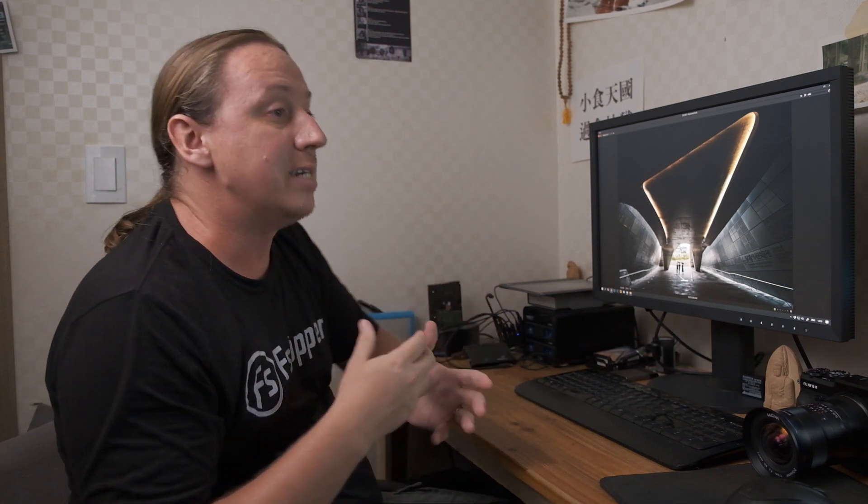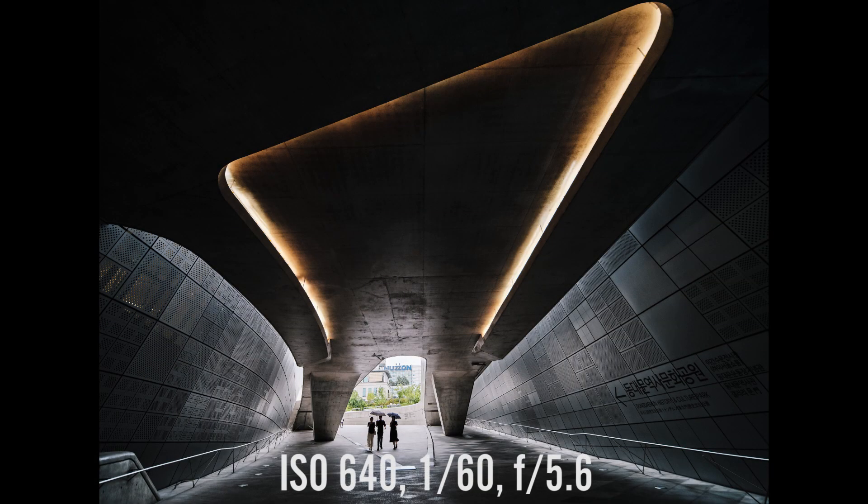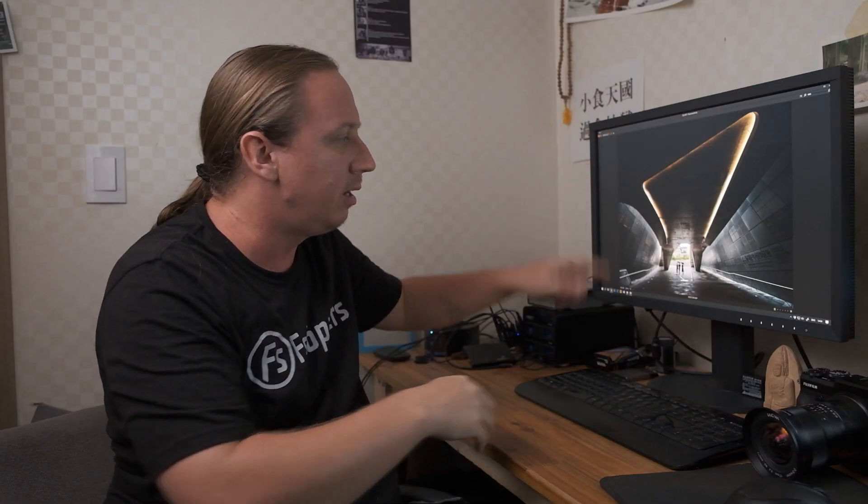Let's kick this off with a photograph from the Dongdaemun Design Plaza in Seoul. From this you can see just how wide 17mm is on the Fujifilm GFX. For those of you more used to a full-frame equivalency, this would be around about 13.5mm and gives you a field of view of 113 degrees, which is extremely wide, especially when you consider that the GFX sensor is a little bit taller than a standard 35mm or APS-C sensor.